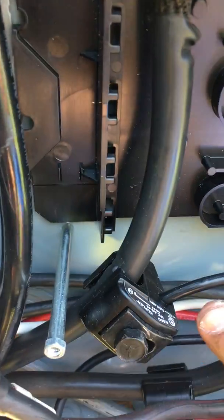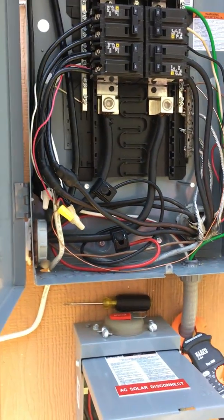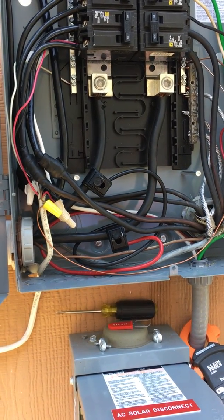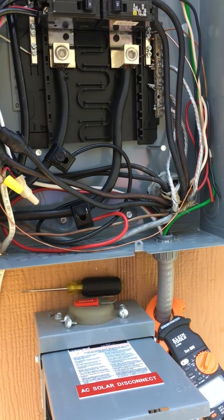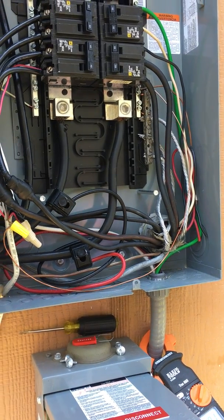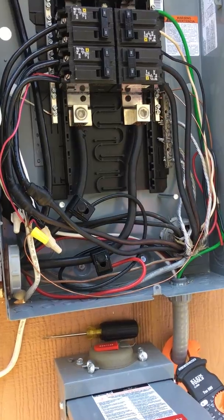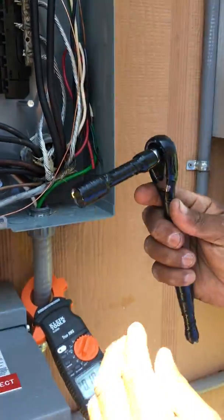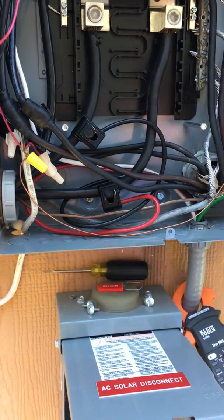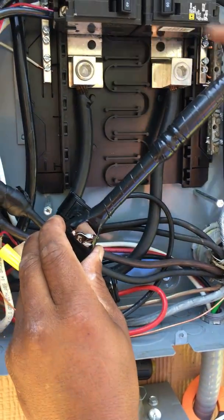The black wire is probably not connected properly inside the tap. Even though this is not hot, we treat everything like it's hot. We tape up our ratchet set and we're going to take the black one off — just be careful where your hands are.